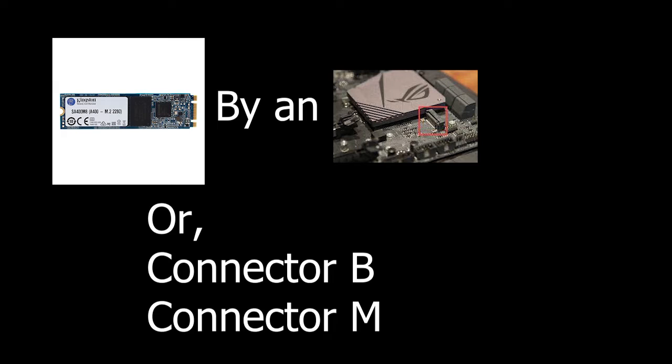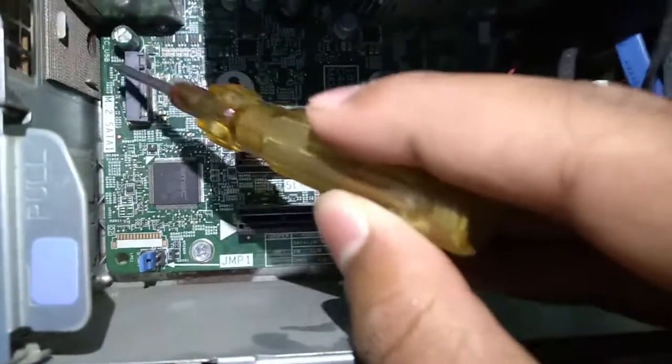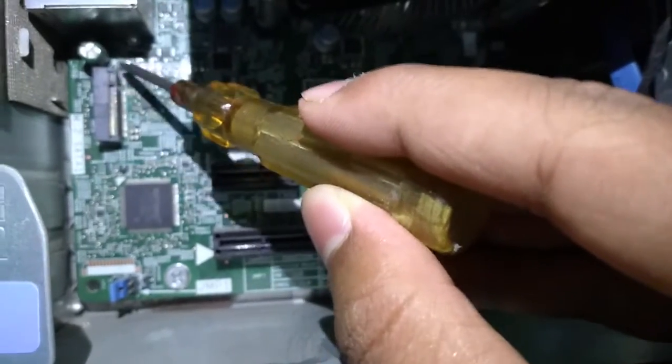We have to understand how things work here. The M.2 connector supports storage drives, and currently only two connectors are available: connector B and connector M. We need to locate where the M.2 slot is. This computer supports M.2 connector B, and my drive supports both standards, so I can attach it there.